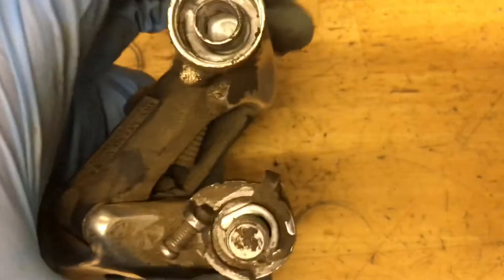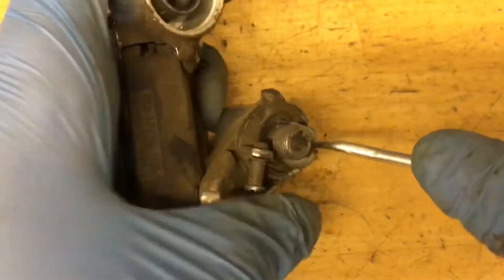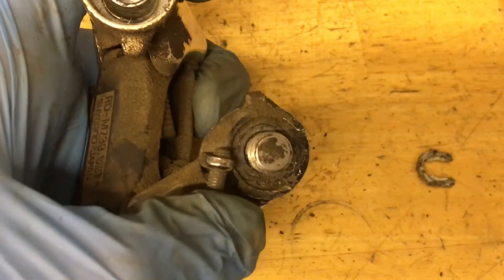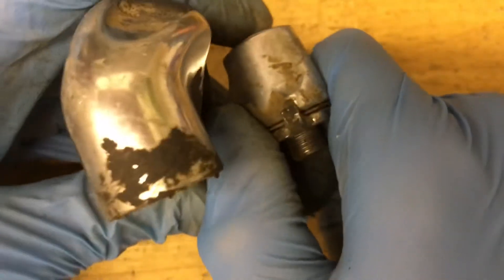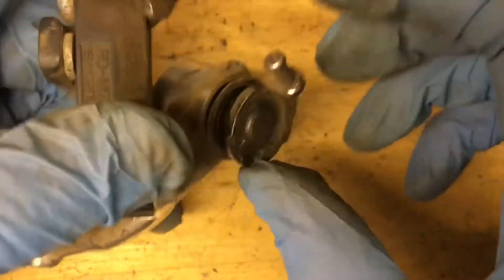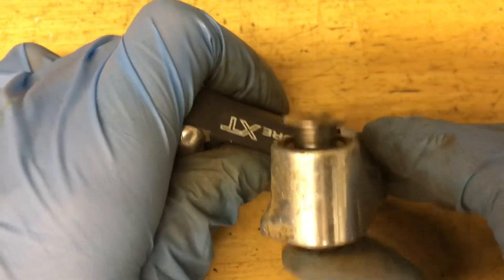For the P-Spring, just go ahead and pop off this clip. Pull the little tab towards you and the P-Spring will spring out — just like that. Then go ahead and slide out the bolt.